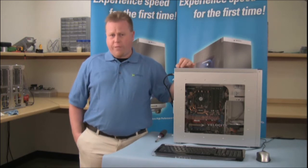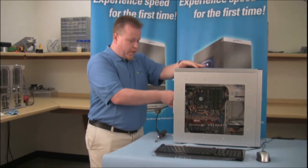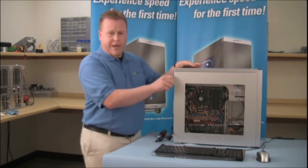First, we're going to make sure the machine is off, then we're going to unplug everything — starting with your power, your keyboard, mouse, video, ethernet, and all the other peripherals on the machine. Then we're going to remove the side panel.